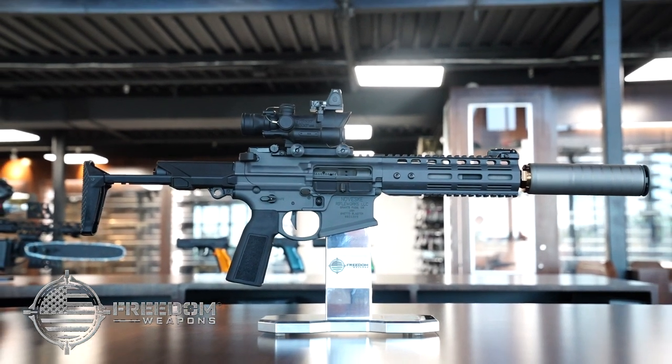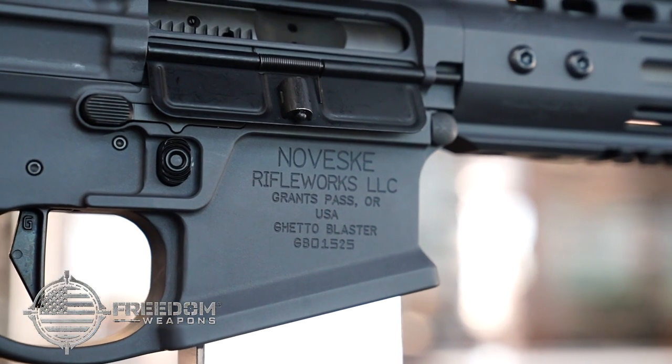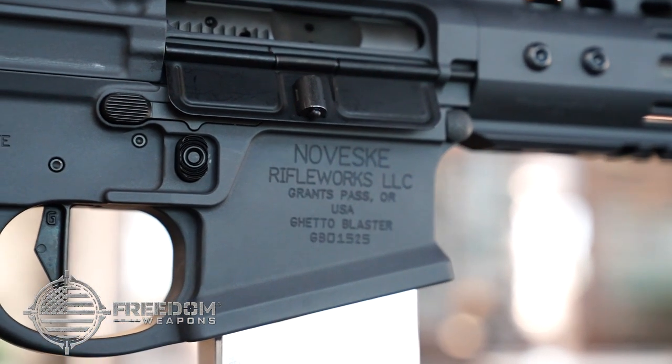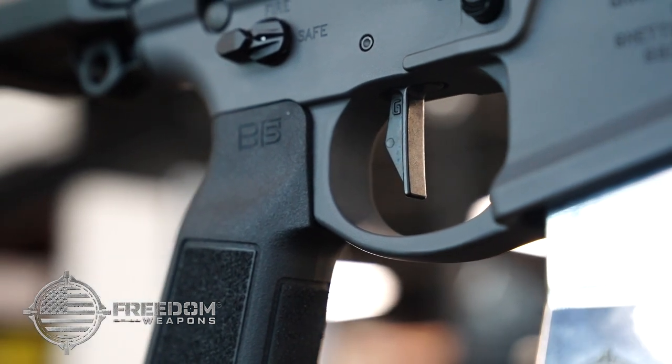Freedom Weapons is excited to show you the Ghetto Blaster by Noveski Rival Works. Built on the famous precision billeted N4 receiver, this rifle features the amazing V5 Systems Grip and Geissele SDE trigger.